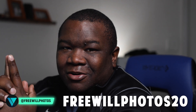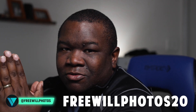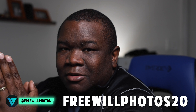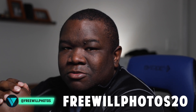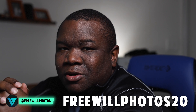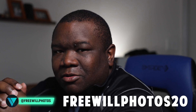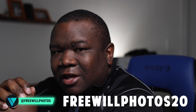Welcome back to another video here on Free Will Photos. The countdown to Photo RAW 2024 continues. Today we're going to edit a photo of a duck. If you want to pick up a copy of OnOne Photo RAW and support the channel, consider using my coupon code freewillphotos20. It's an affiliate coupon - I get a small commission at no extra cost to you. You save some money, I make a little, and it all works out.